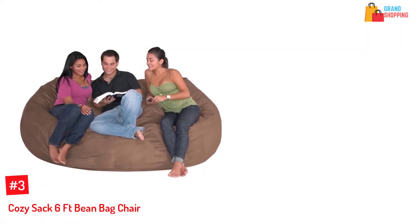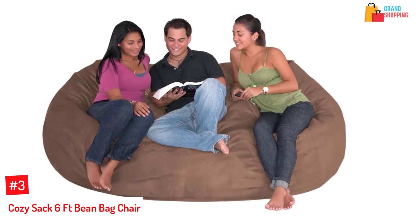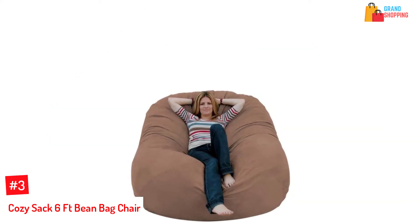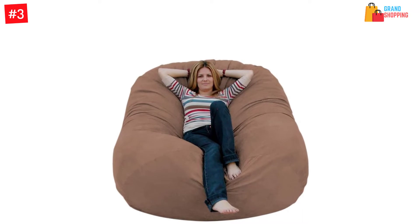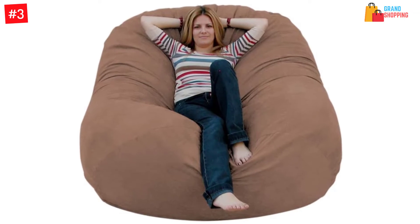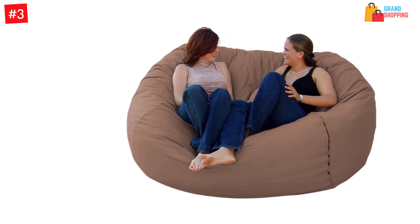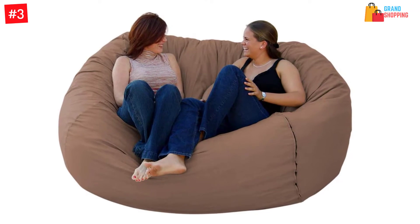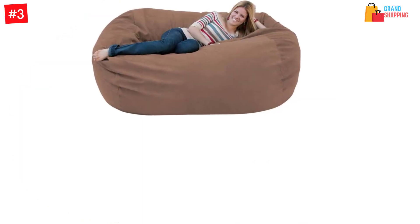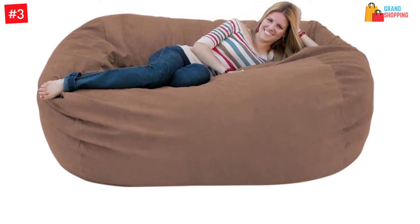At Number 3: Cozy Sack 6-Foot Beanbag Chair. This beanbag foam chair is comfortable to sit in anywhere. It is filled with virgin urethane foam that is really soft and springs back to normal size after use. It does not go flat compared to traditional beanbag foam chairs. It conforms to your body, and you can select from 18 colors available. This beanbag chair is made of 100% polyester that feels like suede. All seams are reliably double stitched and the durable zipper is a number 5 YKK for added strength. The recommended floor space is 6.5 feet by 4.5 feet.